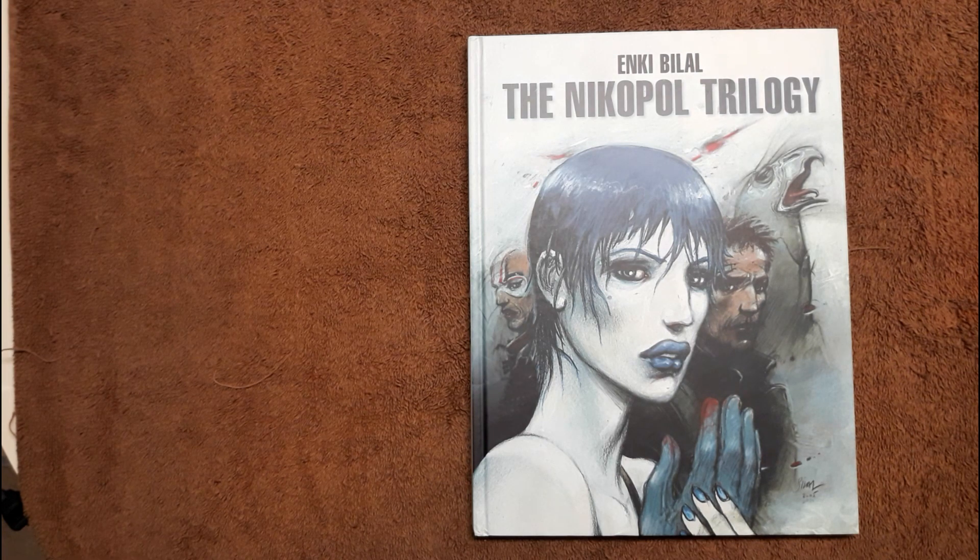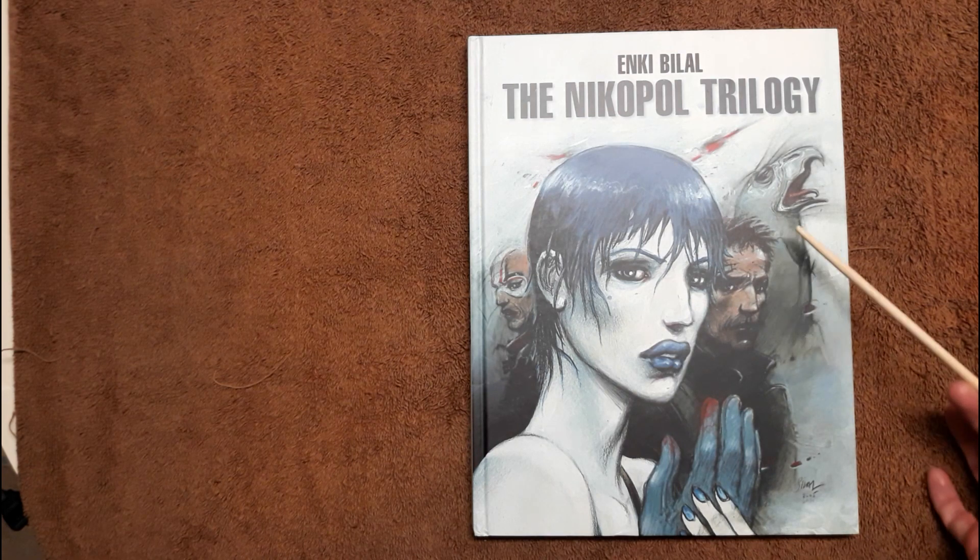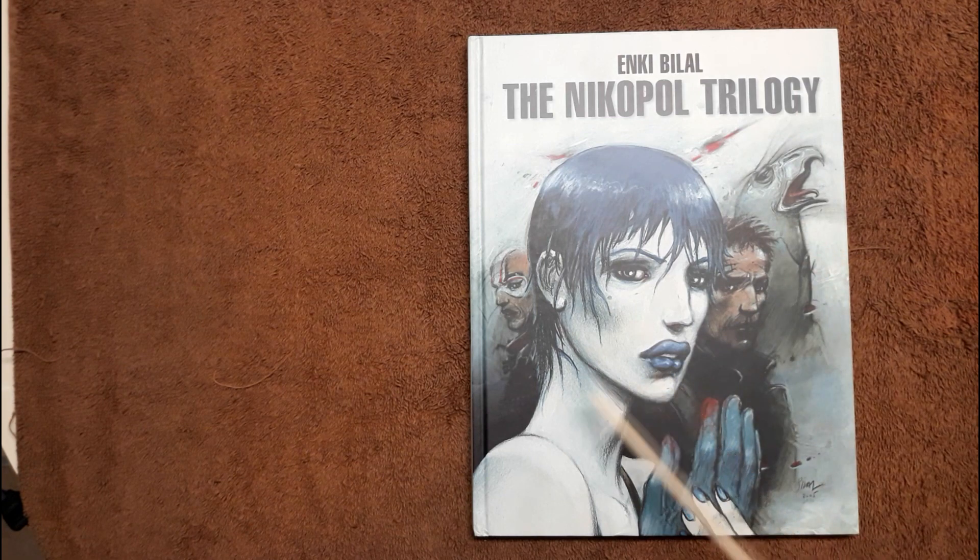Here are our main characters: Nikopol himself, a god named Horus — he's an Egyptian god — Jill, and the governor, Bulgari.